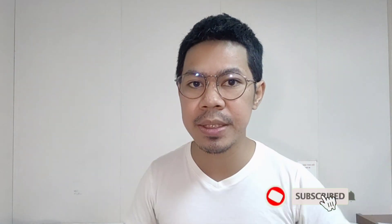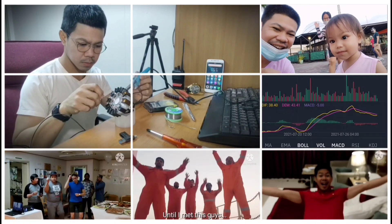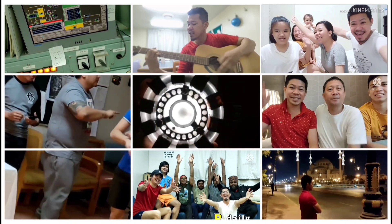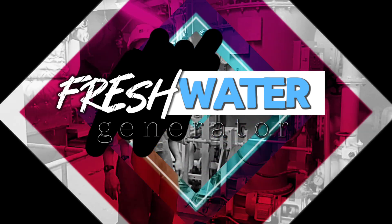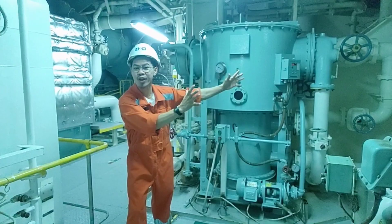In this video, I'm going to show you a step-by-step process of producing drinking water from seawater, just like we do on board the ship. Behind me is a fresh water generator — this machine converts seawater into fresh water!